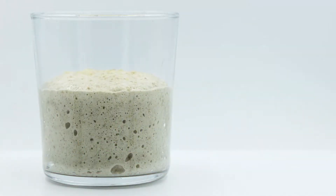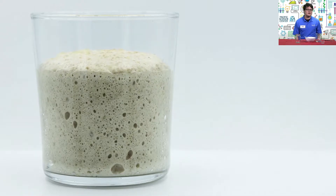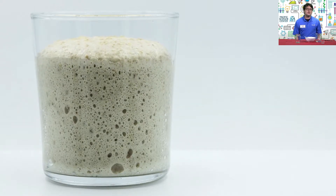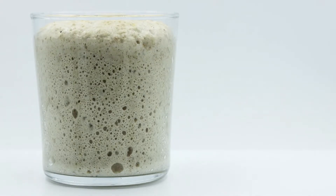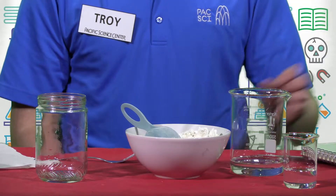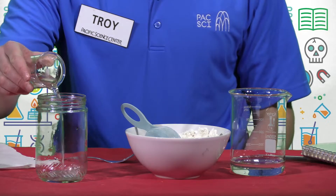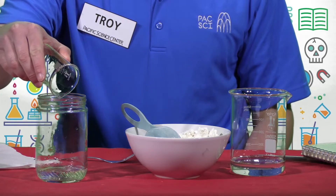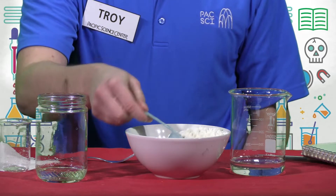To get your starter started, you'll just need to create a flour and water mixture using a ratio of one part water to one equal part flour. Once your starter is mixed, it will continue to grow over the next few days as the yeast creates big bubbles of carbon dioxide. So make sure to leave plenty of room in your container at the beginning. I'm measuring out 38 milliliters of lukewarm water and pouring it into my container, and then I'll add 38 milliliters of flour, or about a quarter of a cup.